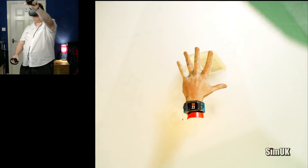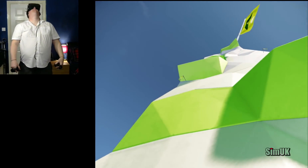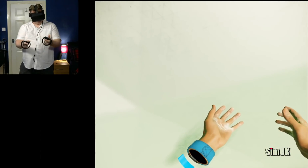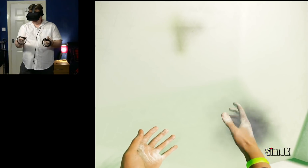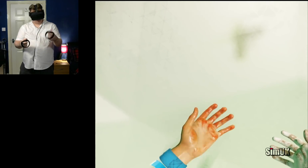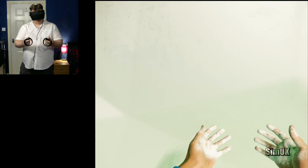When your stamina is depleted you will fall. You can improve stamina by chalking your hands. If your hands are chalked, your stamina drains slower and regains faster. Chalk your right hand by holding the chalk button and shaking the controller. A sound will inform you once chalking is complete. Chalk your left hand with the left chalk button.